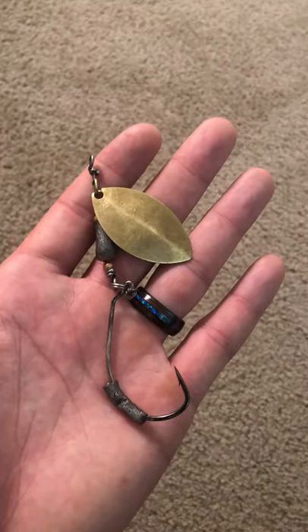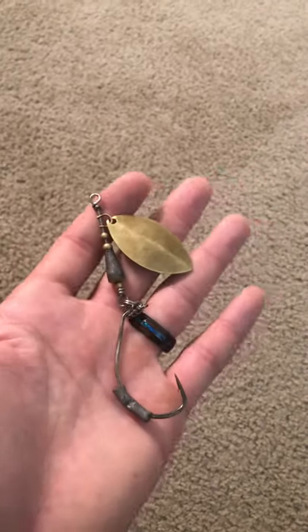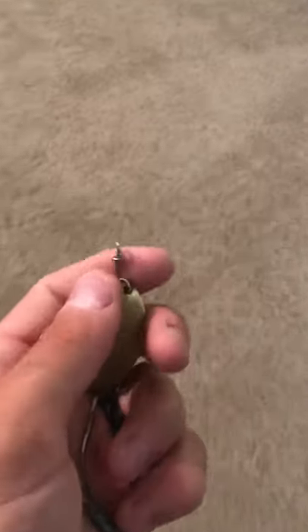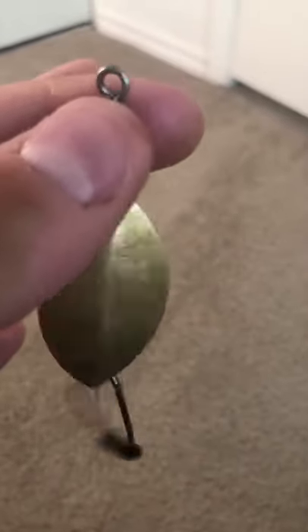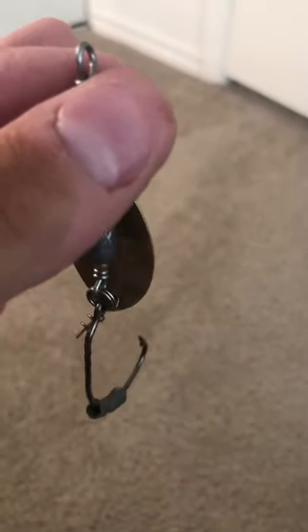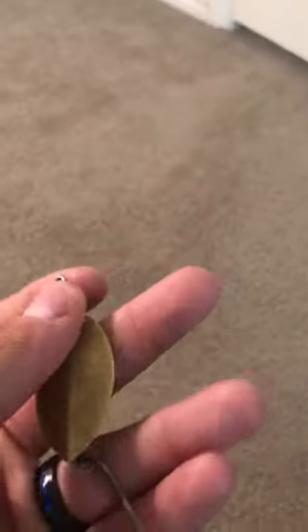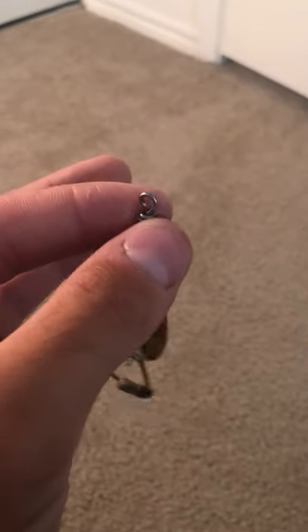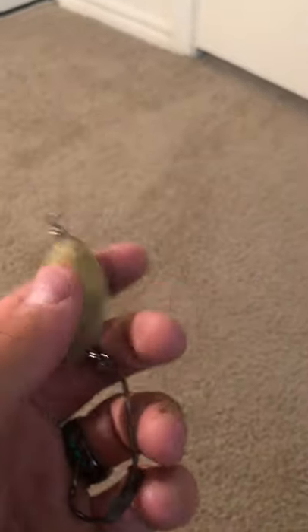It is a very reliable tool that I use to catch snakeheads, and I would highly recommend it. The first reason is that when they hit this thing and they're hooked, they will a lot of times death roll. The good thing is, if they death roll, the lure is able to move in a circle motion and they're not able to gain much torque on the actual hook, which is fantastic — and it also swings.